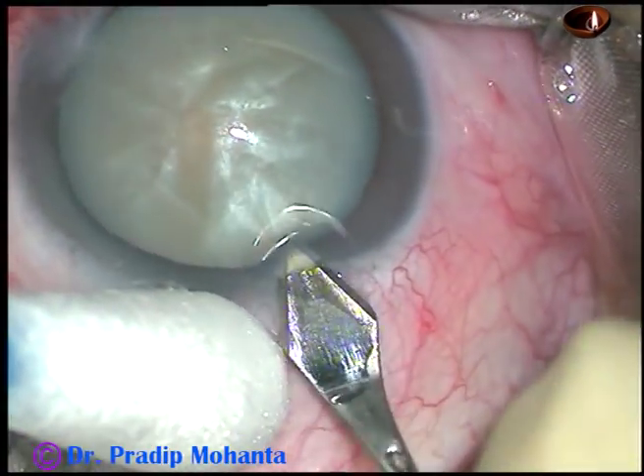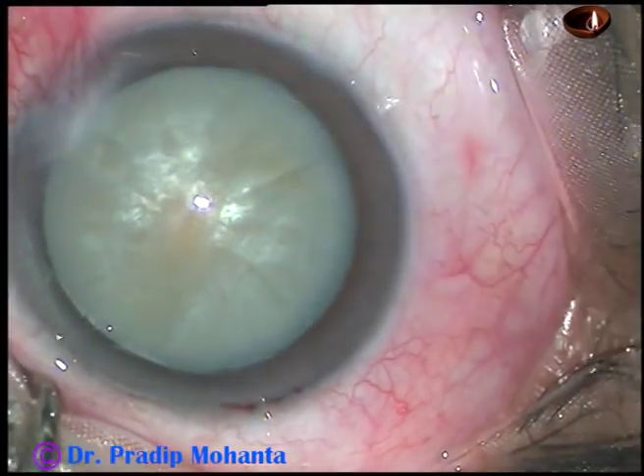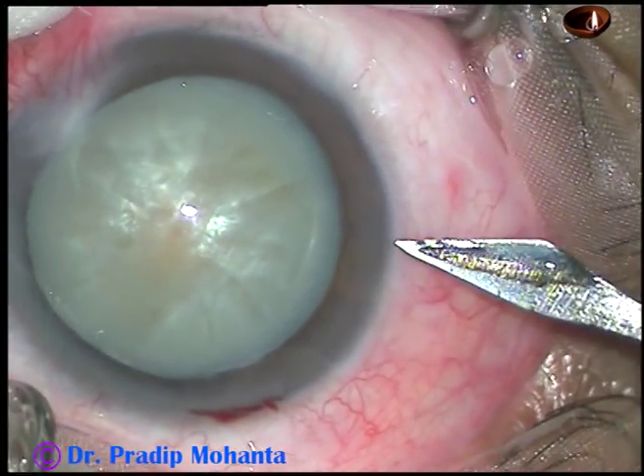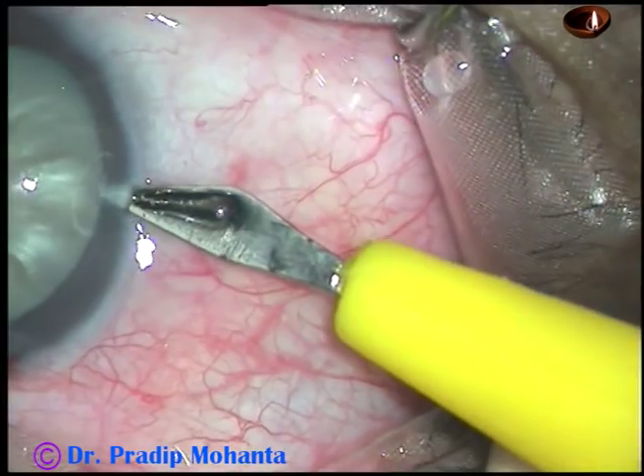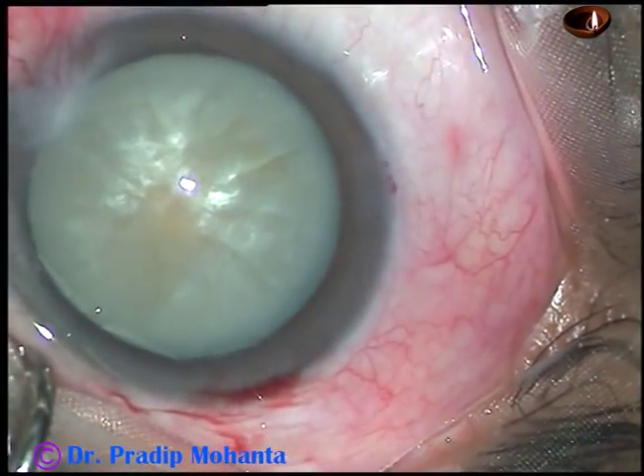This is the main incision with a 2.8 mm keratome on the posterior aspect of the limbus. You can see oozing of blood from the lips of the incision. This is a side port on the right side of the main incision.